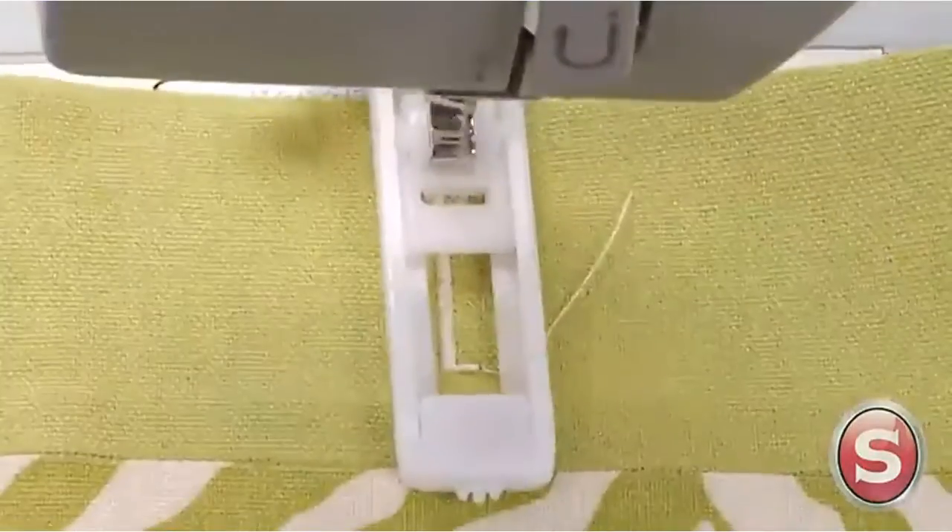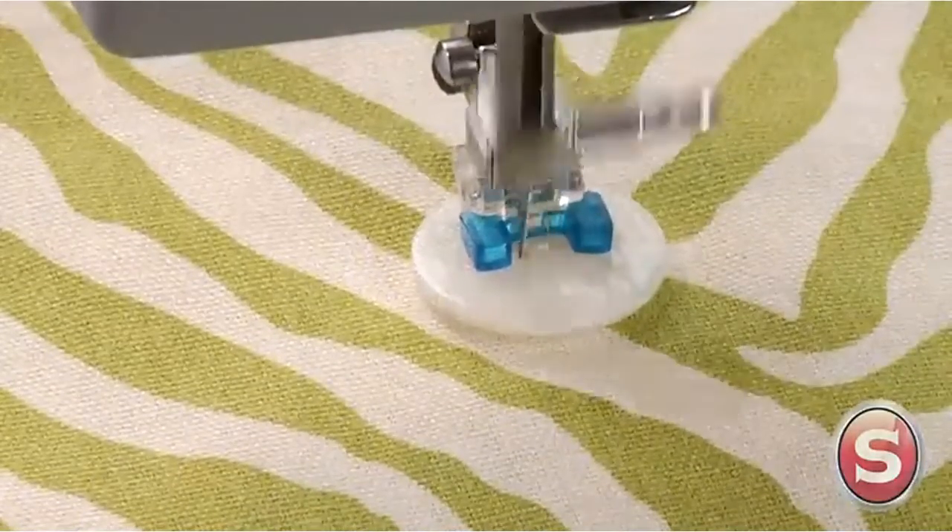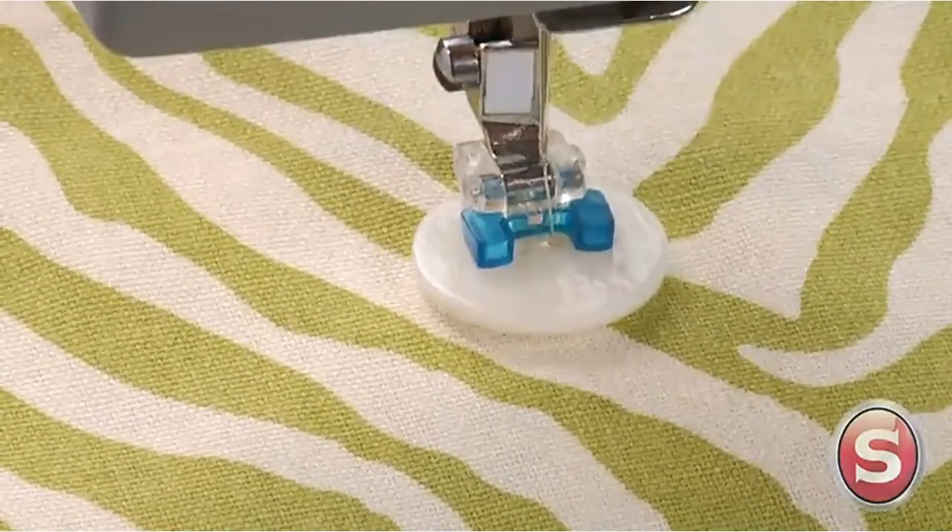Pros: can handle heavy-duty jobs, fast 1,100 stitch per minute maximum sewing speed, sturdy metal frame. Cons: relatively loud operation.